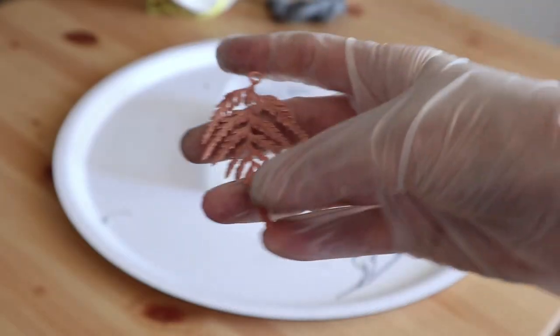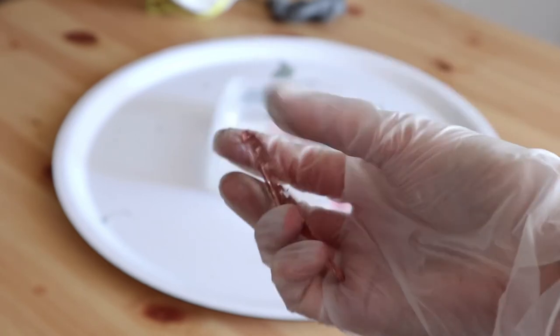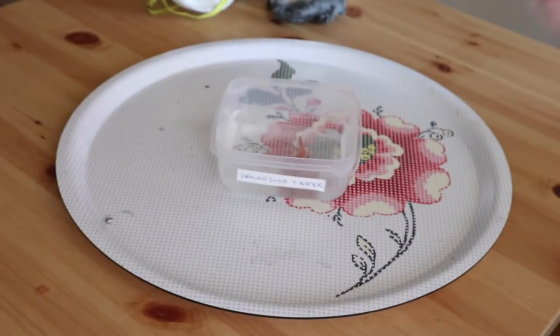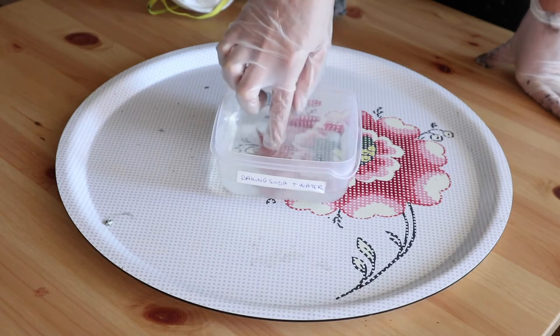After 24 hours, I take my leaf out of the bath. Now I'm going to neutralize the acid. To do this, I plunge my leaf in a water and baking soda solution.